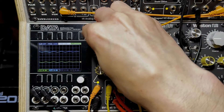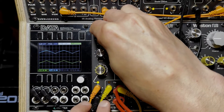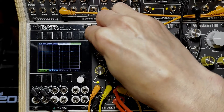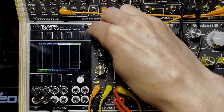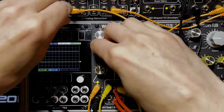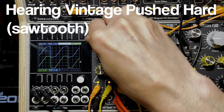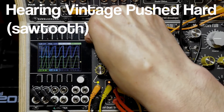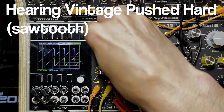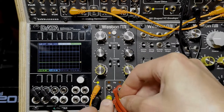You get both outputs at the same time, so you could mix them together or send one to some other process. Let's hear it with a sawtooth wave — Vintage pushed really hard, then Clean pushed really hard.